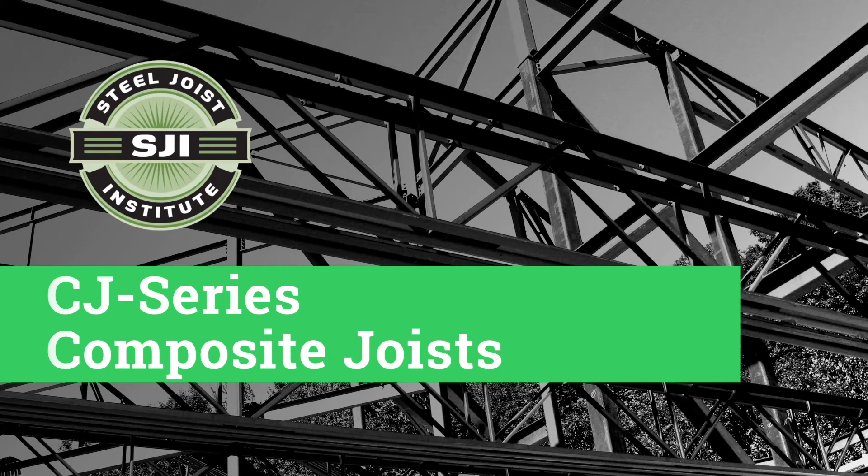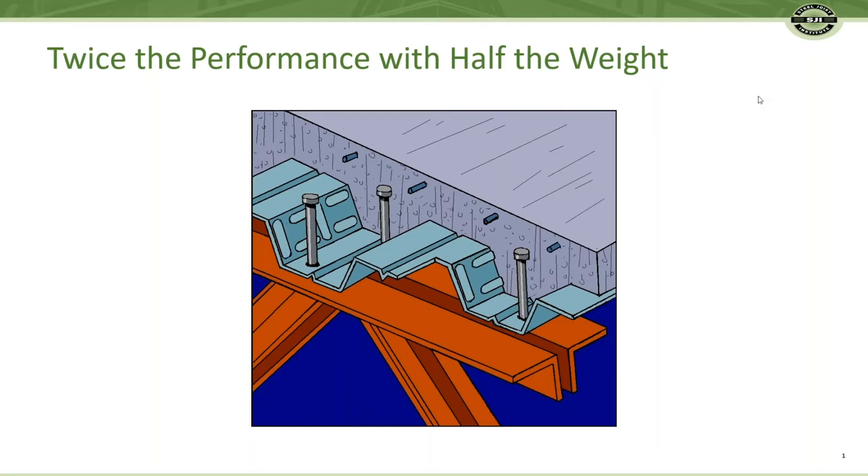Welcome to this brief Steel Joist Institute informational video about CJ Series Composite Open Web Steel Joist. If there is a steel floor product that could claim twice the performance with half the weight over traditional floor systems, would you be interested? If you are, stay with me for a short video on CJ Series Composite Joist.